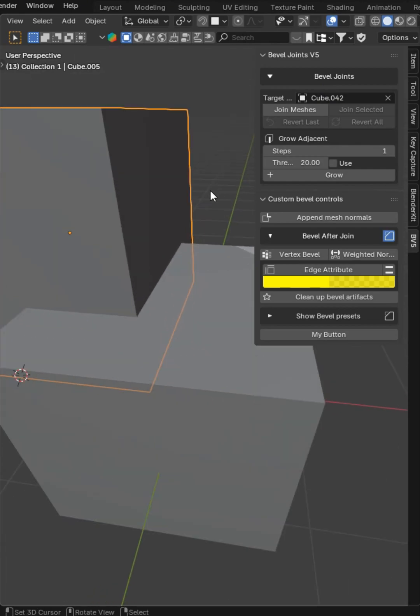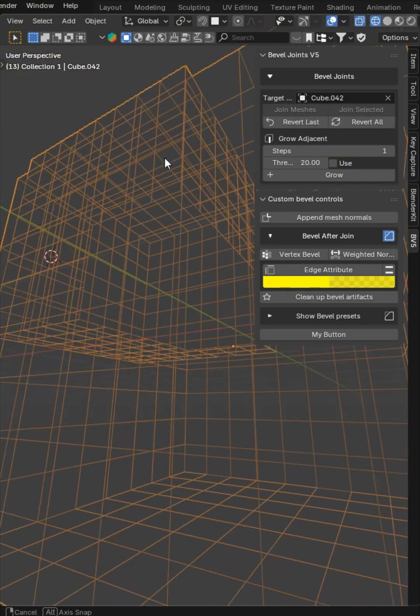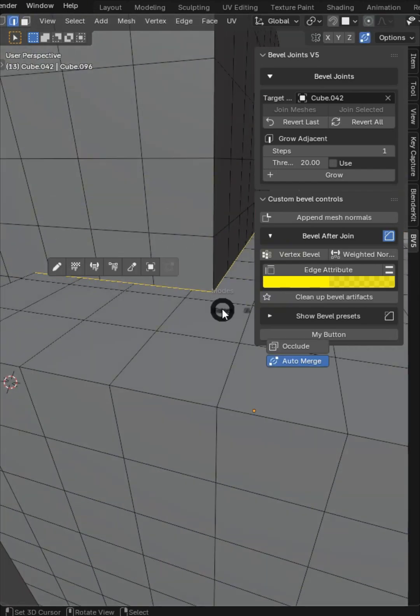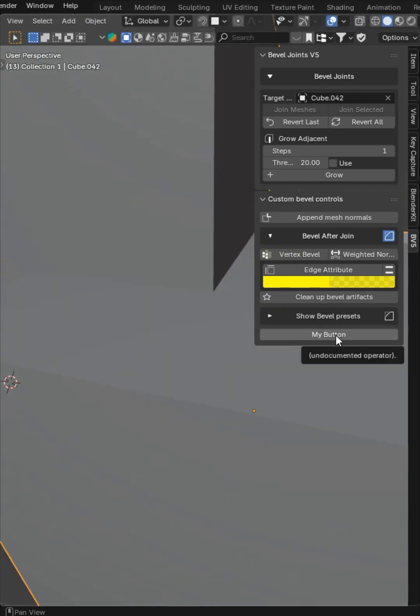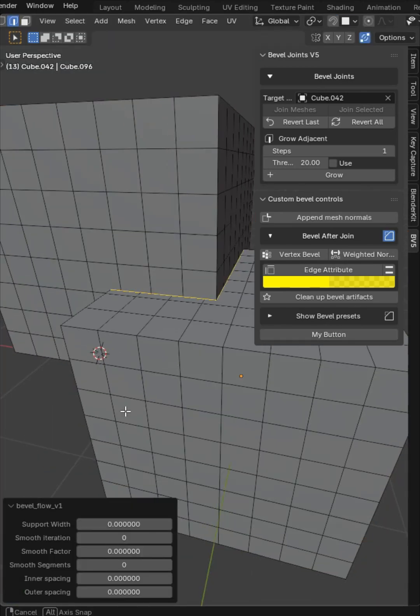This is the Bevel Joints add-on and I've got a new bevel edge workflow for you. When you join two meshes seamlessly, you'll have an active edge for the join. This is now working on a subdivided mesh, which has never been the case for Bevel Joints before.